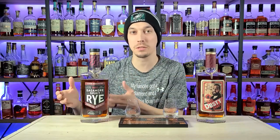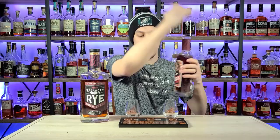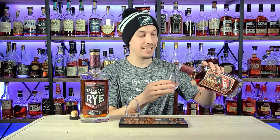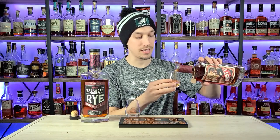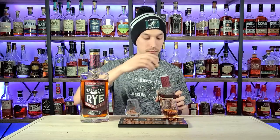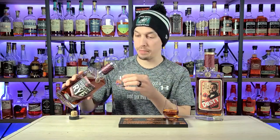This one is an eight year and this one is between four and seven years. We're going to try these out and see which one you guys should pick up. Make sure you follow along and click that like and subscribe button. We're using our Great Whiskey Challenge tasting kit — the best thing about these glasses is they have a pour line so I know exactly how much to pour. We pour our A into A and our B into B.